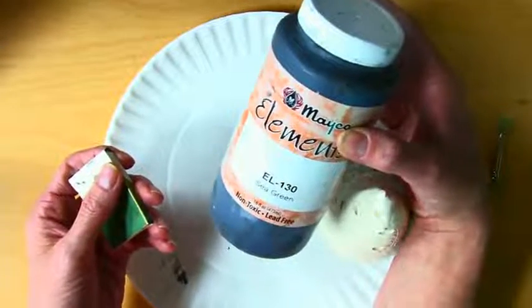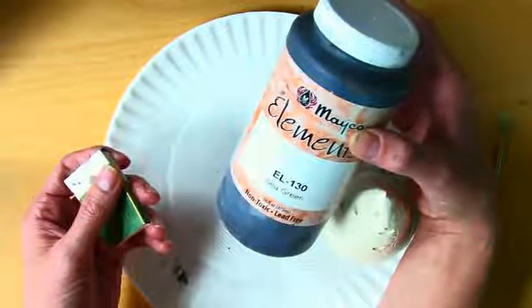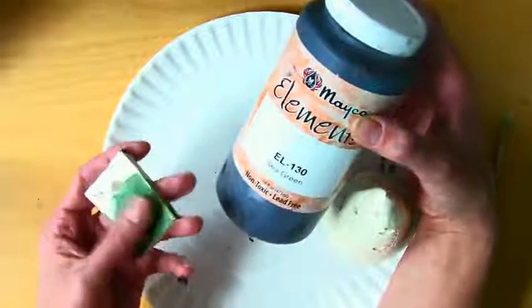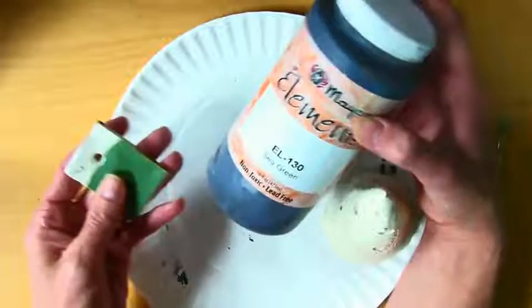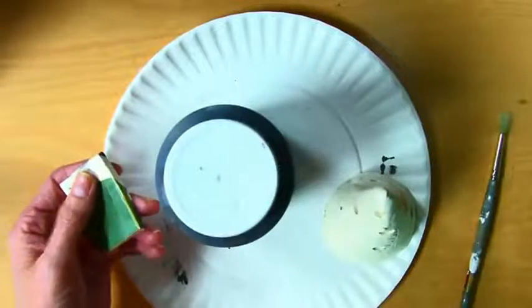Just like when I bake a cake — the batter is all liquidy — a chemical reaction happens in the heat and it comes out completely different. That's what's going to happen in our kiln: it's going to have a chemical reaction and come out completely different.